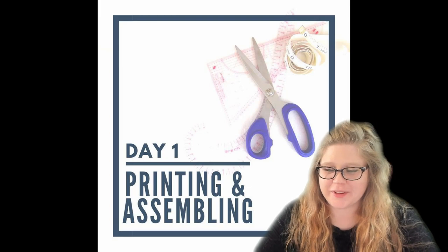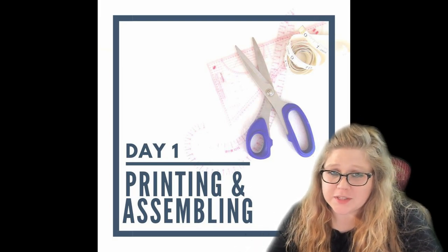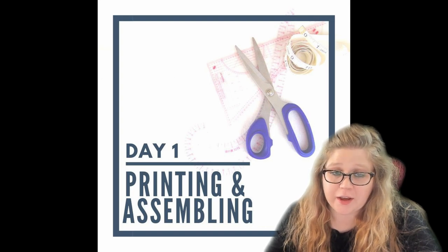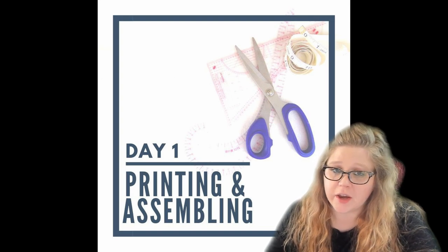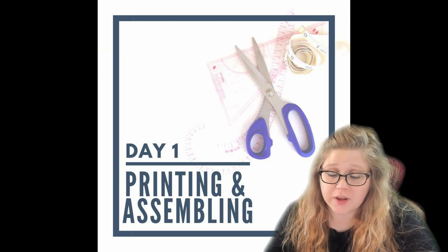Hi, I'm Laura from KittyMakesIt.com. I'm here for the Relaxed Peplum Sew Along. This pattern is by Mama Can Do It Patterns. Yesterday we did day one, which was printing and cutting out the pattern. We glued it and if you didn't have any adjustments to make, just went ahead and started cutting and getting ready to cut fabric.